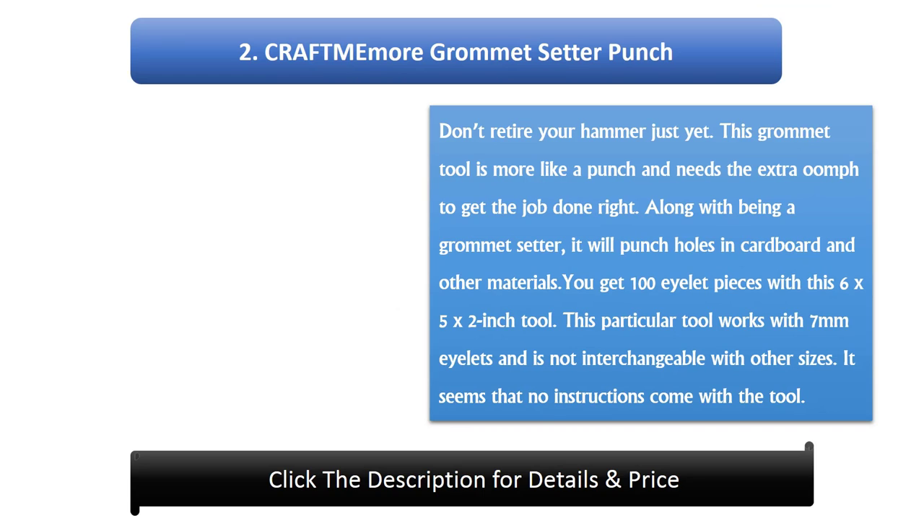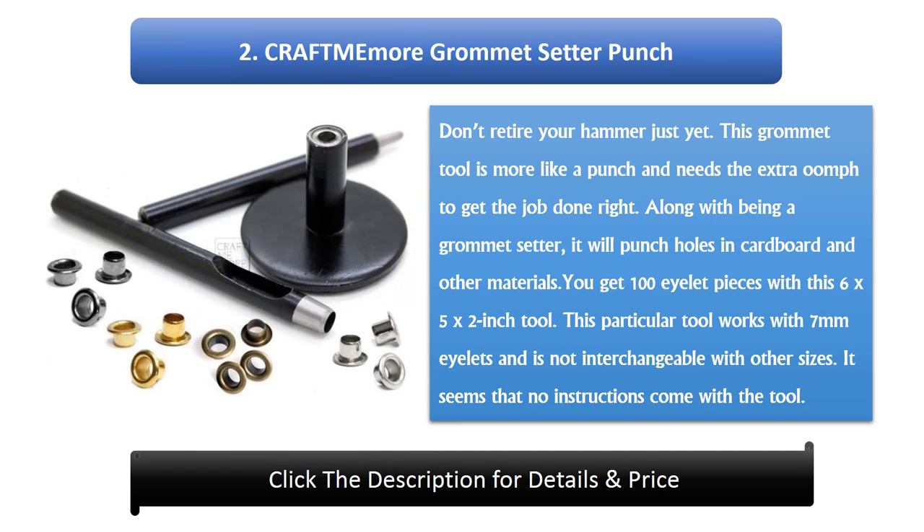Number 2: Craft Mammal Grommet Setter Punch. This grommet tool is more like a punch and needs the extra oomph to get the job done right. Along with being a grommet setter, it will punch holes in cardboard and other materials. You get 100 eyelet pieces with this 6 x 5 x 2 inch tool. This particular tool works with 7mm eyelets and is not interchangeable with other sizes. It seems that no instructions come with the tool.